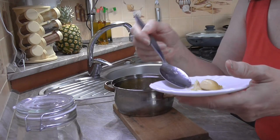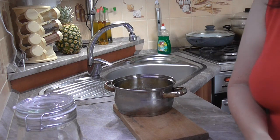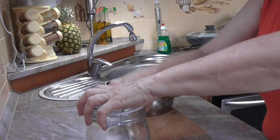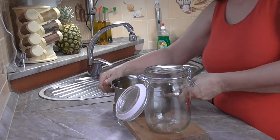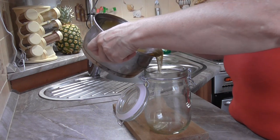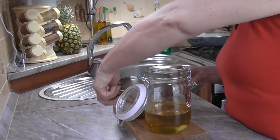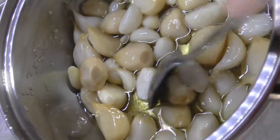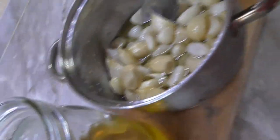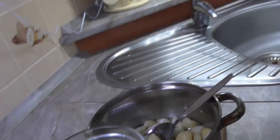You can also put the sauce on the chicken. It's great. Now I'm going to put it on the chicken. The chicken looks like this. I'm going to put it on the chicken.